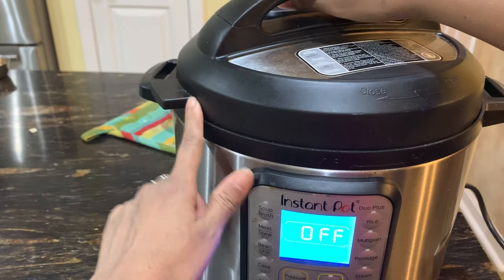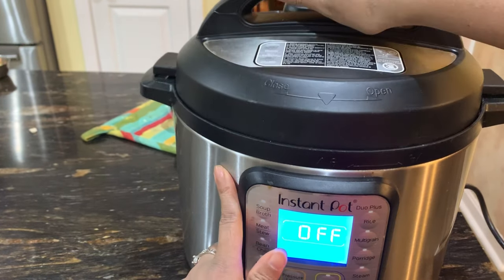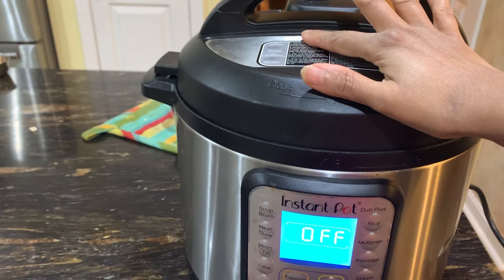You fiddle with it a little bit so that it falls into place or snaps in place, and then you turn it — and that's the lock position.